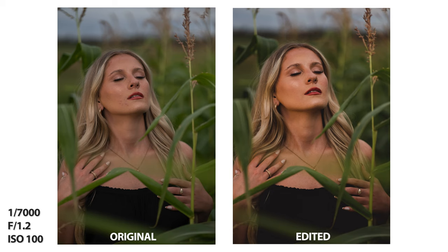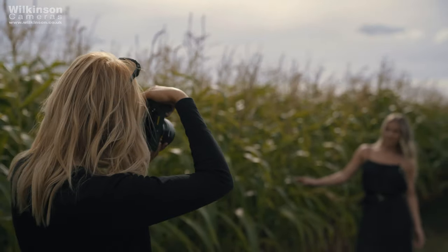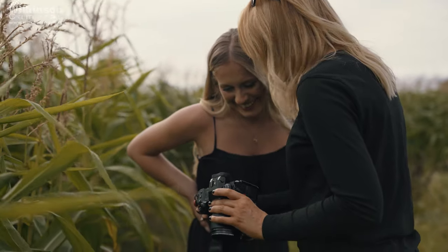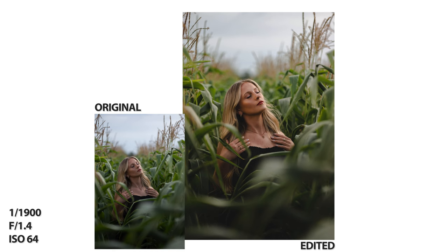The depth of field on this lens is super dreamy. At f1.2 the focus is pin sharp on the subject whilst the foreground and background are beautifully creamy. The lens features 11 aperture blades for lovely rounded bokeh. Although the results are beautiful, if you want to use this lens for video be aware that the aperture and focusing is a little noisy — if you're recording sound this will be a problem, but if not it's no issue at all.